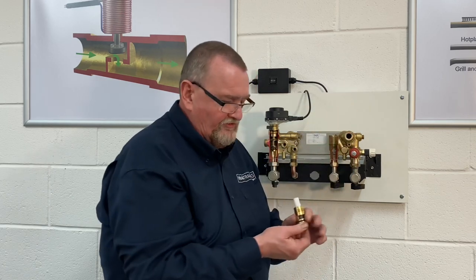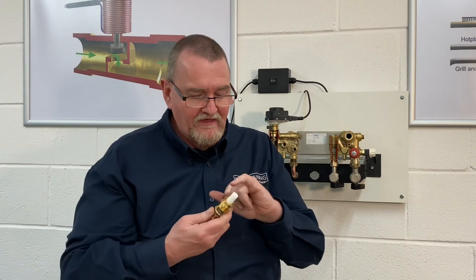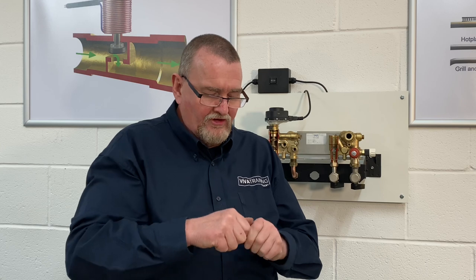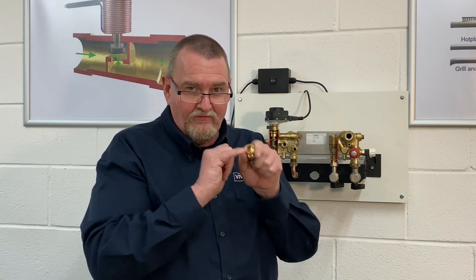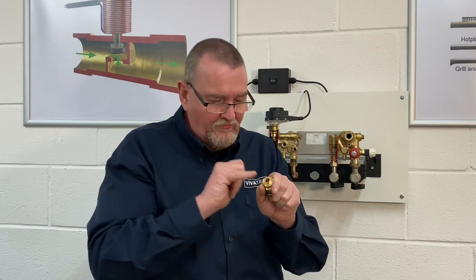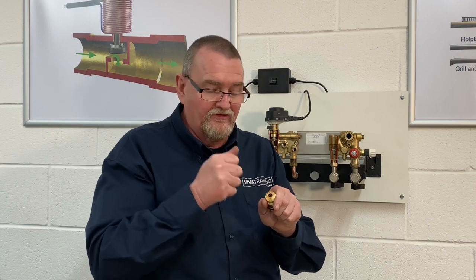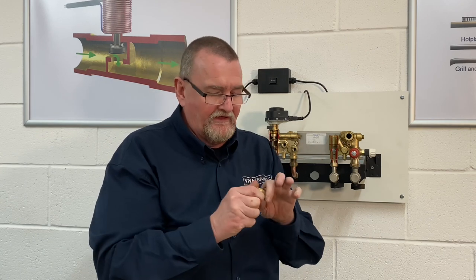Underneath the filter there's an 11mm connection. Don't use grips or an adjustable on there — the brass is so fine you'll crush it. Use an 11mm ring spanner or socket. With 18mm on one end and 11mm on the other you can split these down. These have become available as spare parts from Baxi, so you can get both the bobbin type and the turbine type which is on the later hydro block.